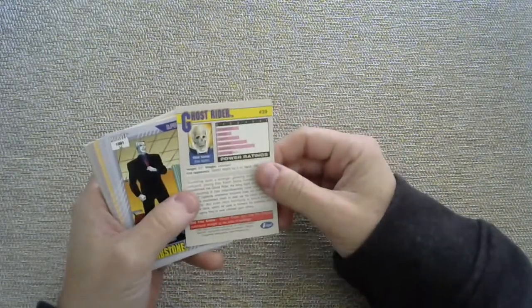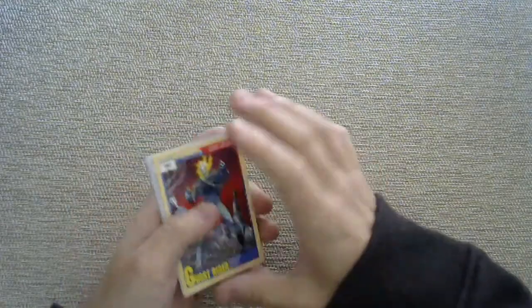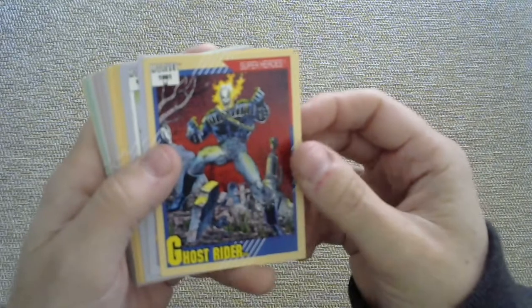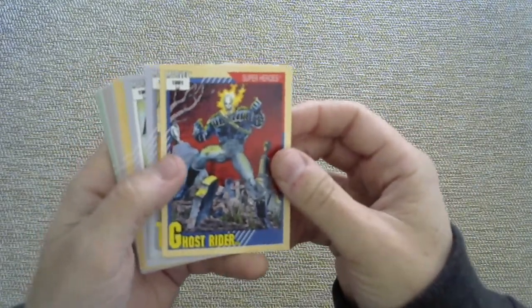Let's take a look. I love the 1991 design — this is Series 2, put out by the Impel company. Impel compelled you to buy packs. The art is cool, the colors are cool, the design is also cool. Let's go through them.